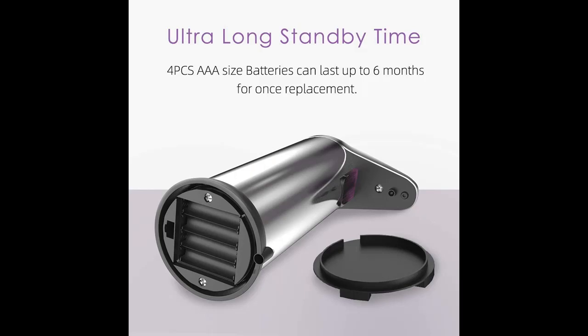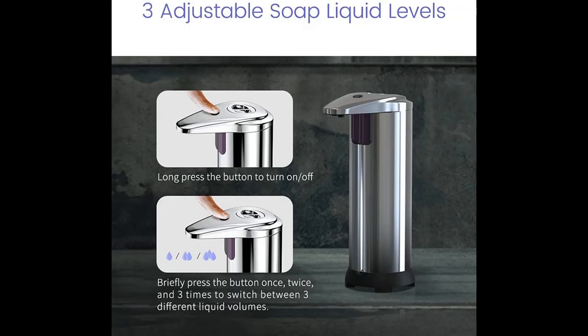Highlight features overview: Two sensors — the new touchless soap dispenser has dual infrared sensors. It can accurately detect your hands without messy drips.